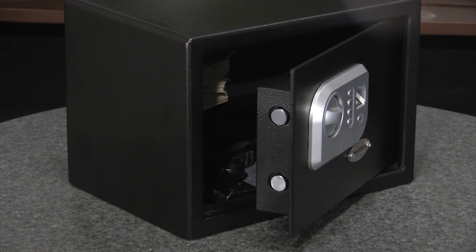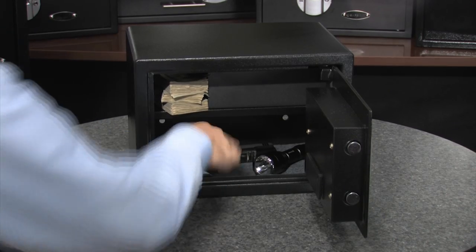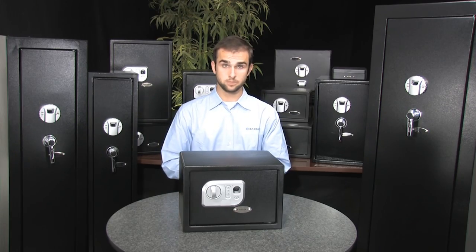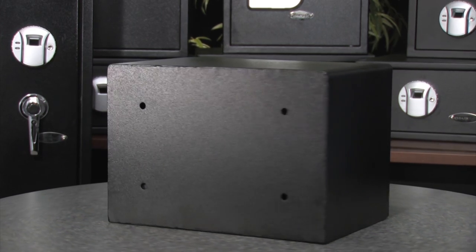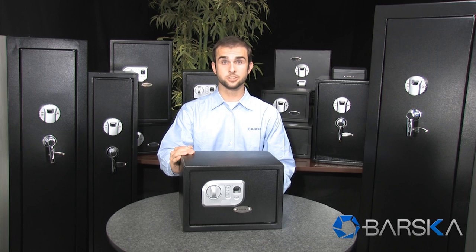This safe features two steel locking bolts for extra security. It also comes with a floor mat to protect valuables on the inside. This safe features eight mounting points — four on the back and four on the bottom — and it also comes with the necessary mounting hardware. This compact biometric and digital keypad safe is now available from your authorized Barstica dealer.